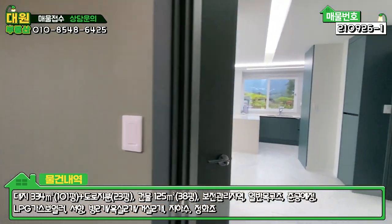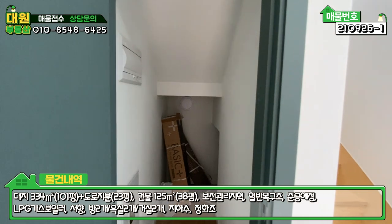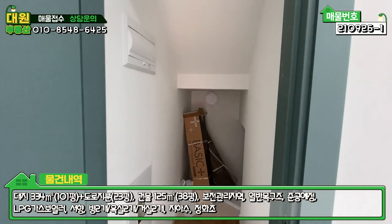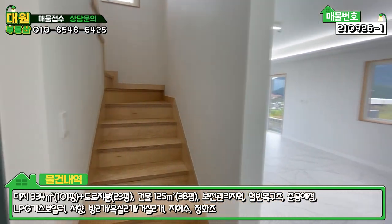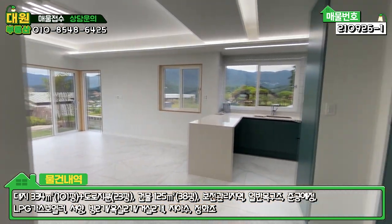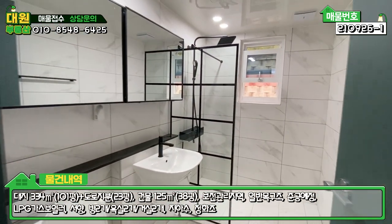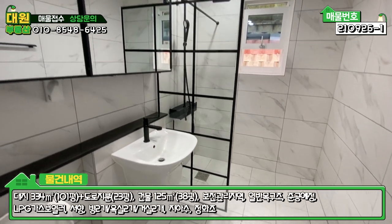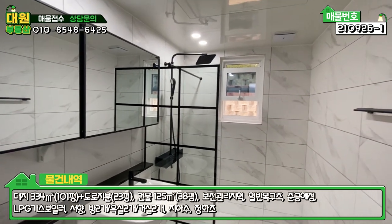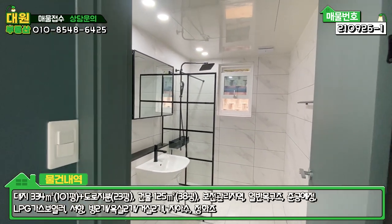방 나오시면 좌측에 계단 밑 창고가 있고, 전기 통신 시설이 매립된 공간을 볼 수 있습니다. 우측이 2층으로 올라가는 계단이고, 바로 우측에 1층 공용 욕실이 있습니다. 욕실은 블랙 앤 화이트 모던 스타일로 시공돼 있고, 샤워부스 포함 굉장히 넓게 구성돼 있습니다.